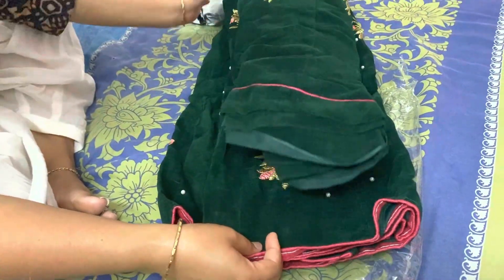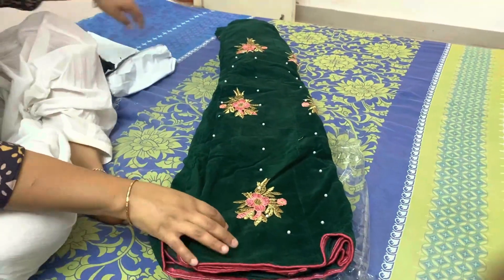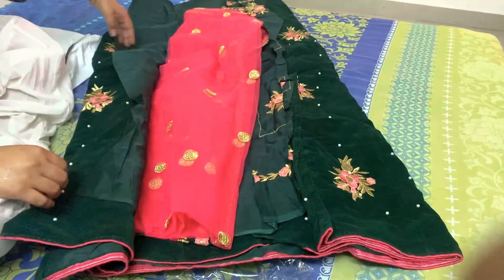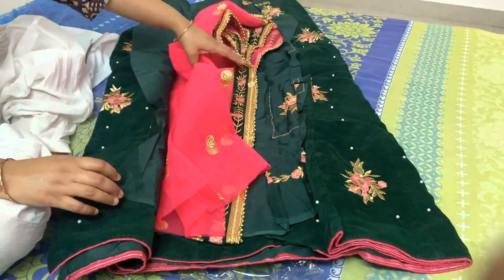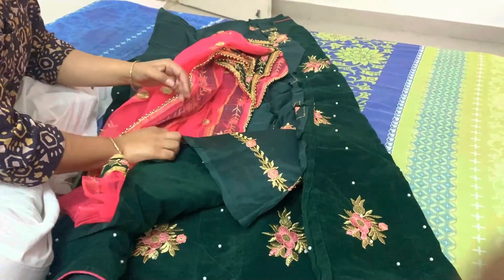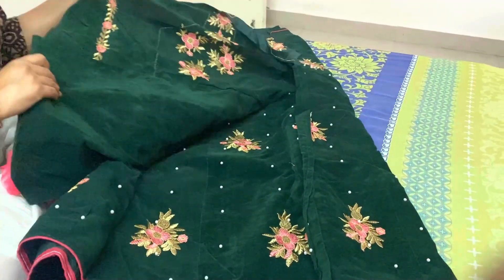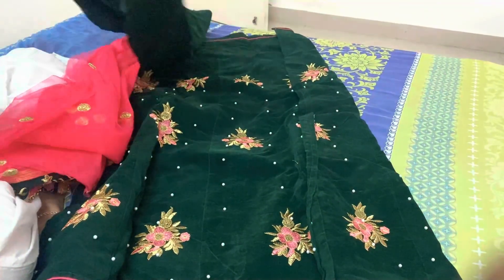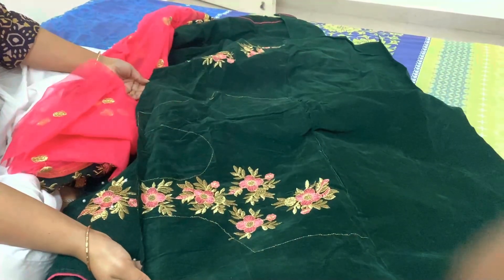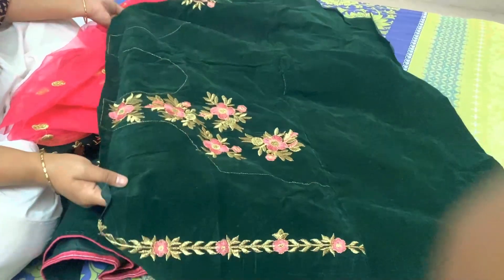This lehenga is very beautiful in the picture, and its price was 754 rupees. However, it looks good in the pictures but the material quality is not good in reality. Personally, I don't like this lehenga — it is not as shown in the product listing. I made this video based on my personal experience.